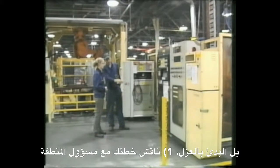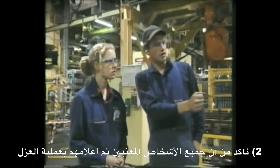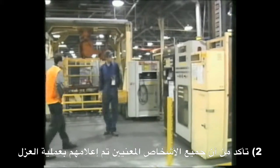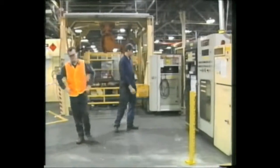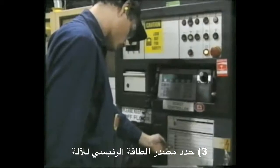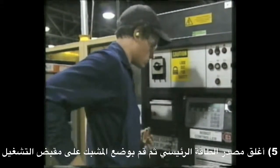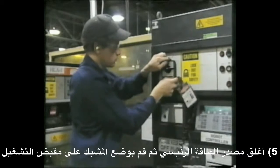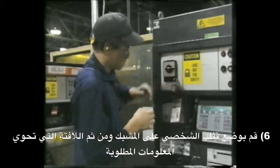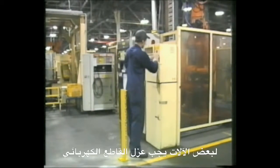Before starting an isolation, discuss your plans with the area supervisor. Ensure that all affected personnel are notified that an isolation is to take place. Identify the main power source for the equipment. Shut the machine down using the normal controls. Turn off the main supply and place a hasp through the switch, lever or dial. Place your individual padlock through the hasp and tag it with the required information. For some items of equipment, a circuit breaker lockout should be used.